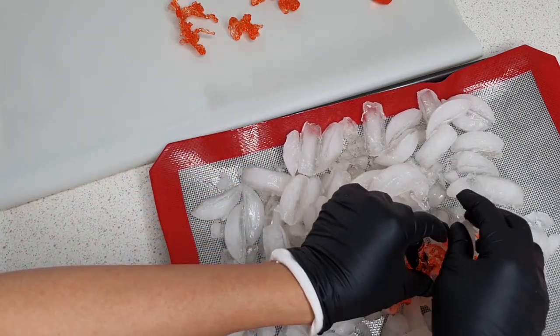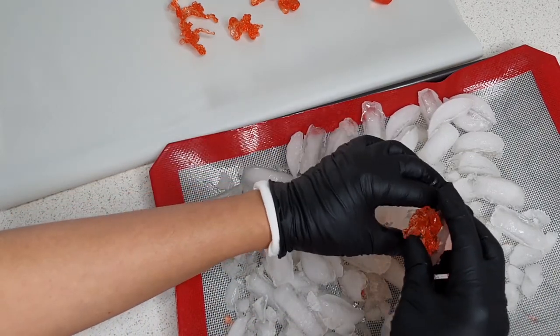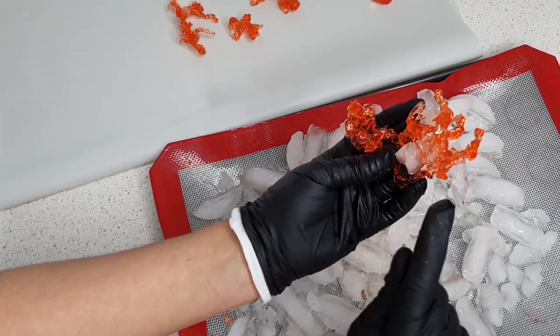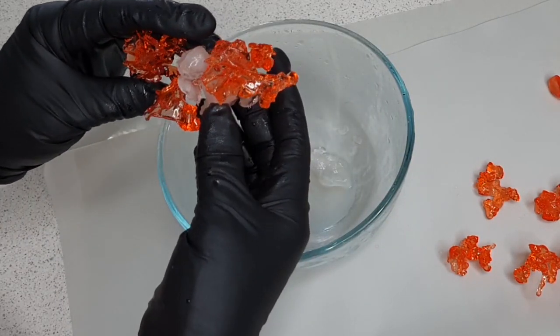Remember to spray those pieces with edible glaze. This way you will keep the freshness and that beautiful gloss on them, and they won't be sticky either. So remember — that's quite important.